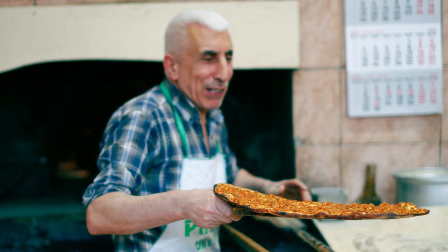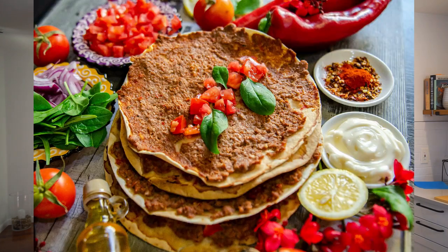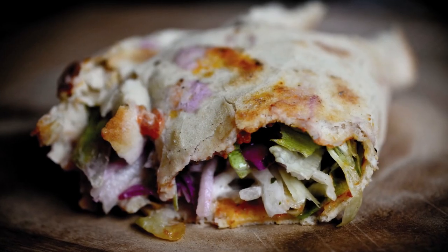I decided to make a Lahmacun style flatbread. Lahmacun is often called the Turkish pizza. It is essentially a flatbread with a ground meat topping. Usually this is street food — they come rolled up, they come in a boat shape.